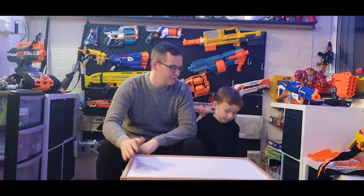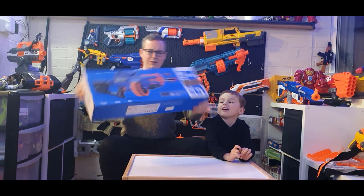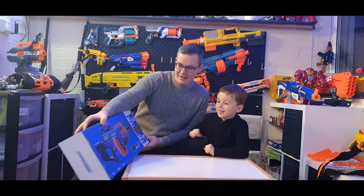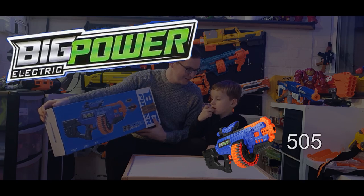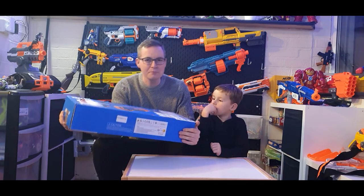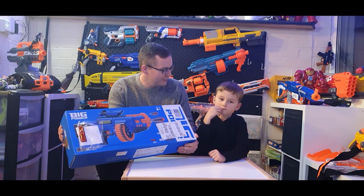We want to review something else. We don't want to keep reviewing X-Shot and we don't want to keep reviewing Nerf. I wish there was something else that could be reviewed. What is this, Logan? It's not a Nerf gun — it's a Big Power assault rifle! This looks super cool, doesn't it Logan? A company called Big Power Approaches has sent us this to do a review on, which we're super excited about.